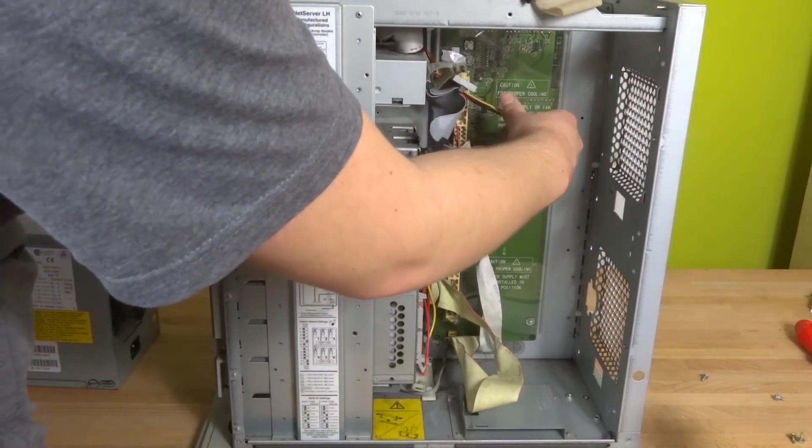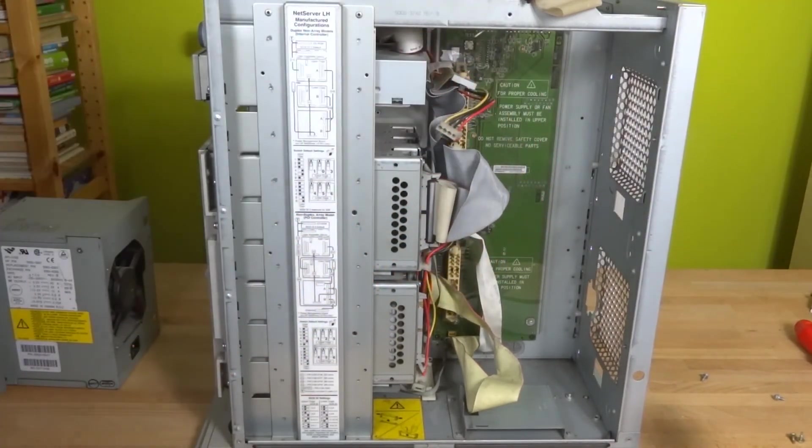Power connector right there. SCSI and a CD drive.